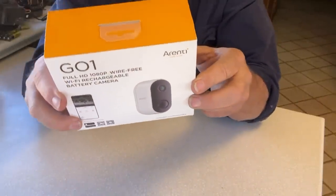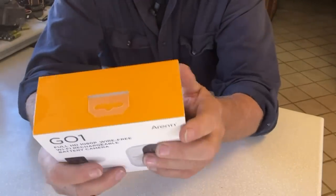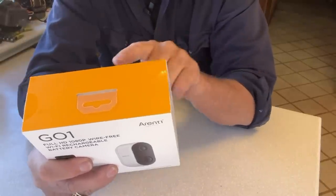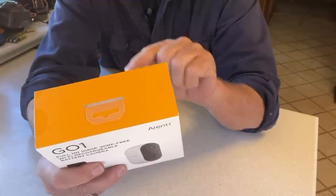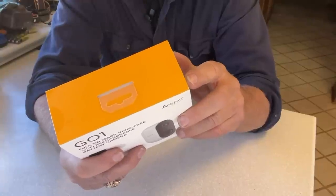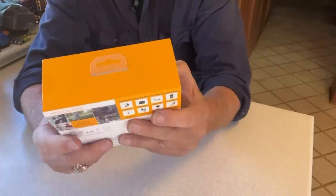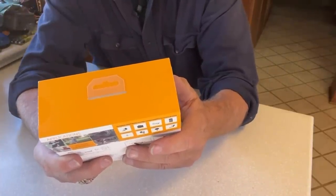So what have we got in the box? First, let's read what's on the box. See the pictures there? It says you can watch your dog, you can watch your cat, you can watch a baby, you can watch a burglar with a crowbar trying to get into your house. You can watch your doorbell — home monitor, garden monitor, small business monitor. It's a 2.4 gigahertz Wi-Fi connection and full HD 1080p wire-free Wi-Fi rechargeable battery camera.